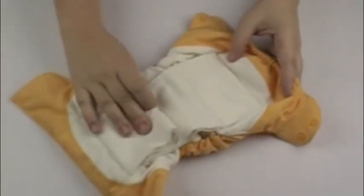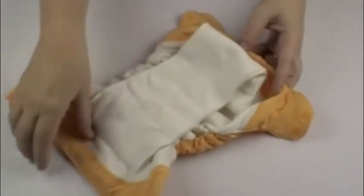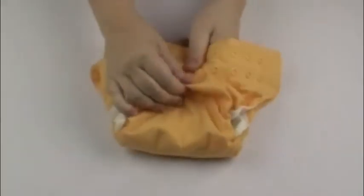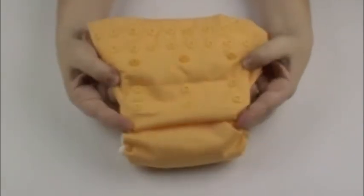You can fold the fabric in different directions to get more absorbency where you feel that you need it. The diaper itself is resizable, fitting your baby from birth until potty training by simply unsnapping the front of the diaper. You can fit your full-size toddler at about 15 kilos.